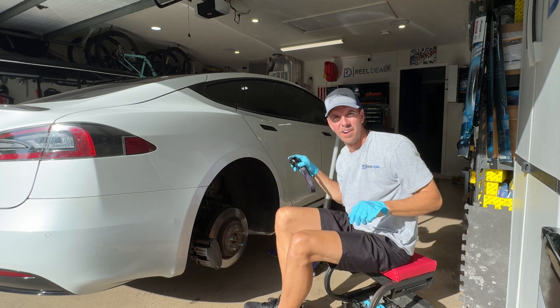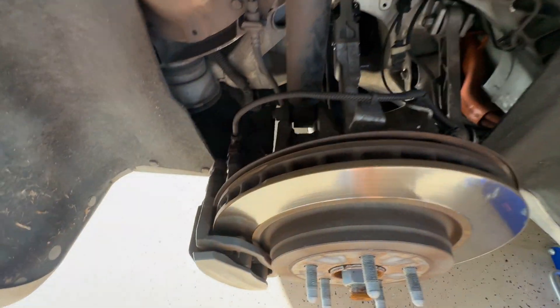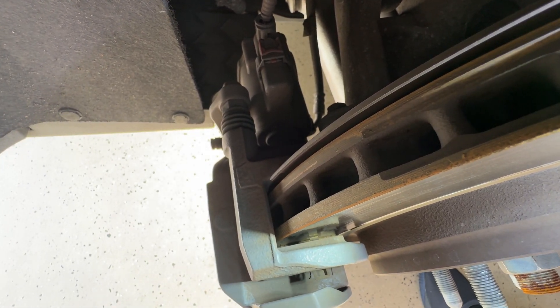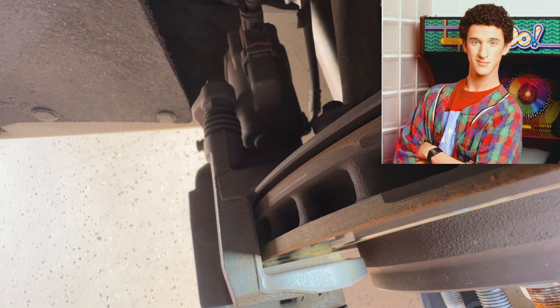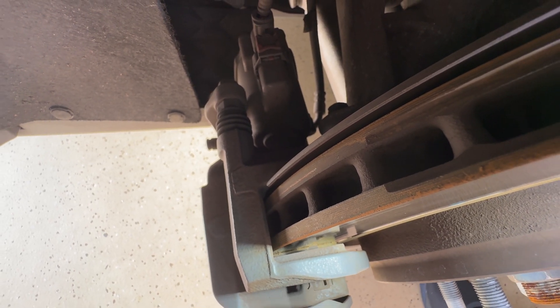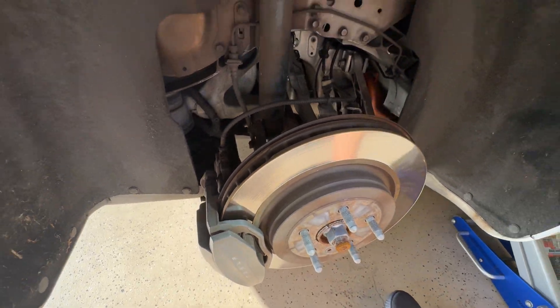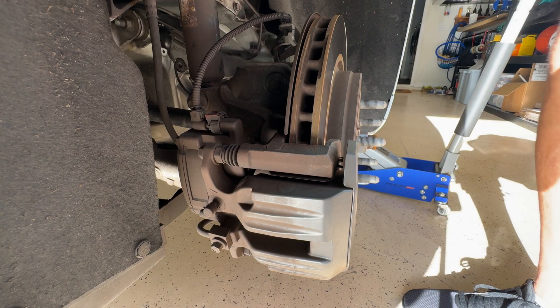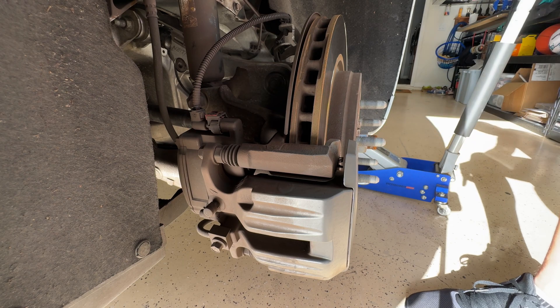It's close to the wear bar. Let me show you. We'll go down inside of here. You can see there's the screecher and that's what pad life you have on there. So it's due. If you're super frugal, you could have gone a little bit longer. So we're going to get in here and undo these two bolts back here and take our pads out.